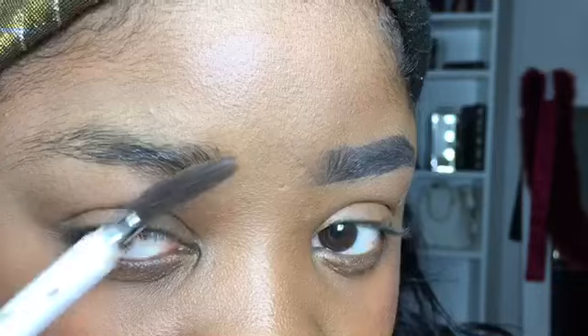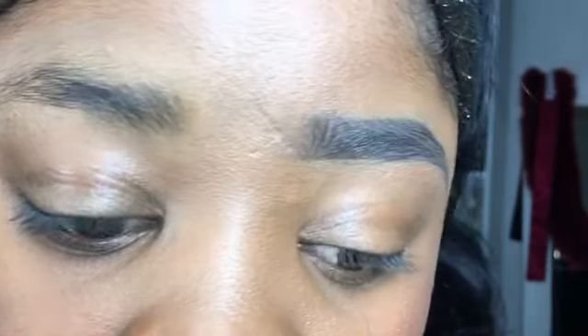Hey guys, welcome back to my channel. As you can see, we are doing eyebrows today. I've already done the left side of my eyebrows so you guys can see exactly how it's going to turn out.